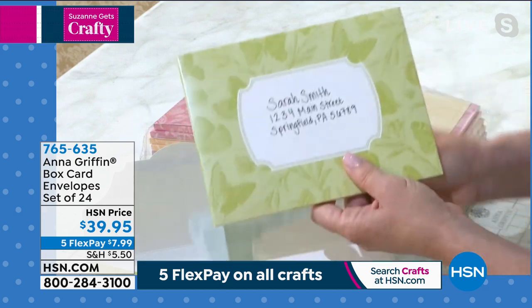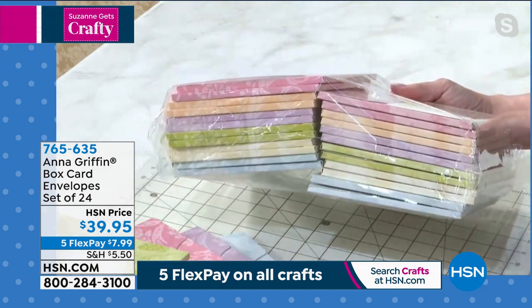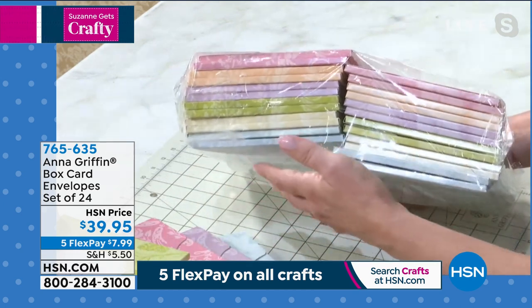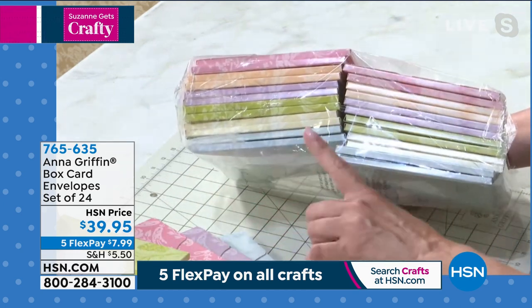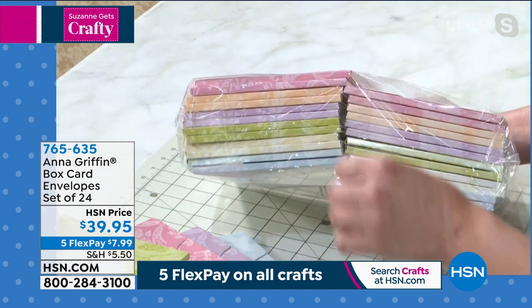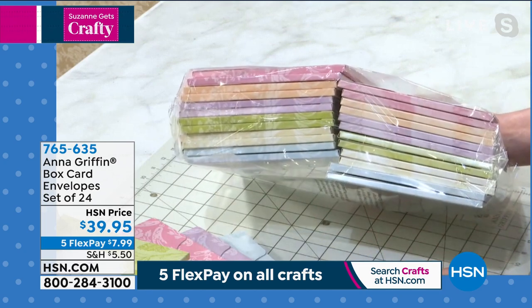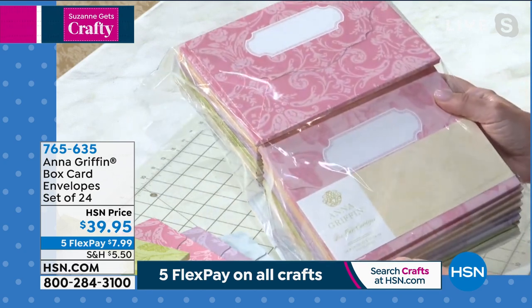It's going to hold up as it goes through the mail. You're getting 24 of these in our 2021 color palette — the gray blue, the ivory, the green, the lavender, the coral, and the pink. You're getting four in each color, two different patterns per color, and again brand new.